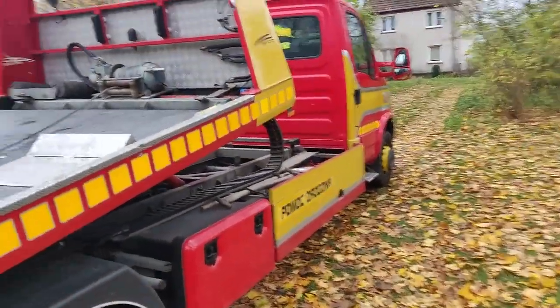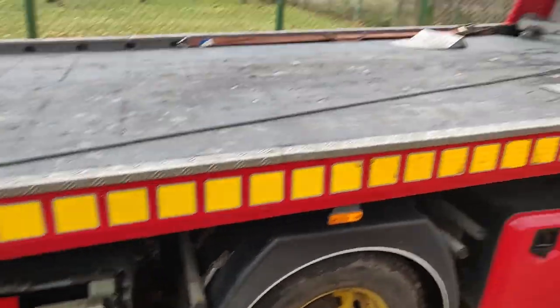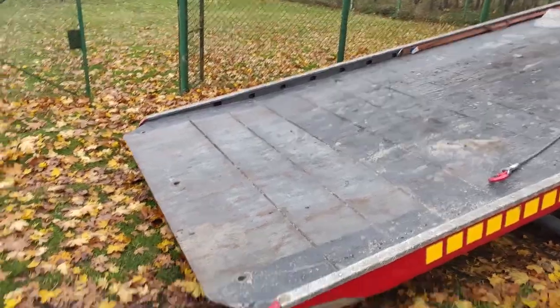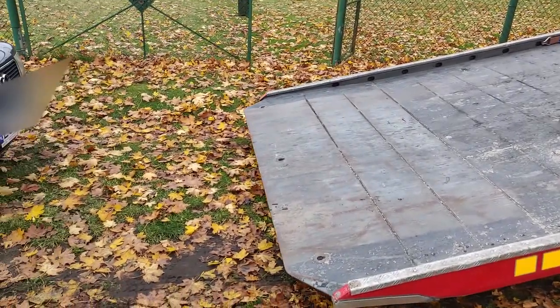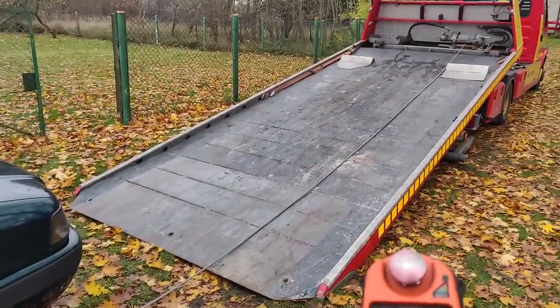We're going to pull the car up now. What my uncle was showing just now is that you don't need to have the remote — you can also use that little box there, you know, when you lose the remote. Okay, so we're going to pull this car onto the back of this tow truck, so here it goes.